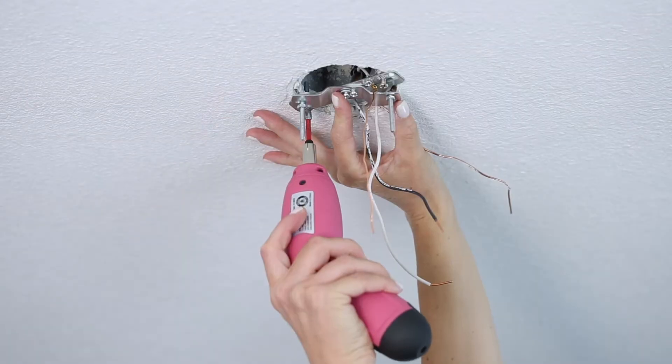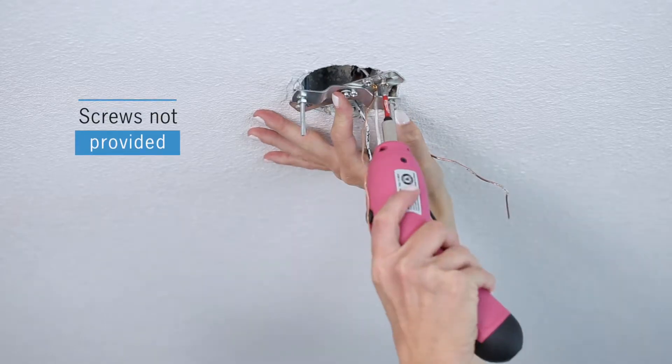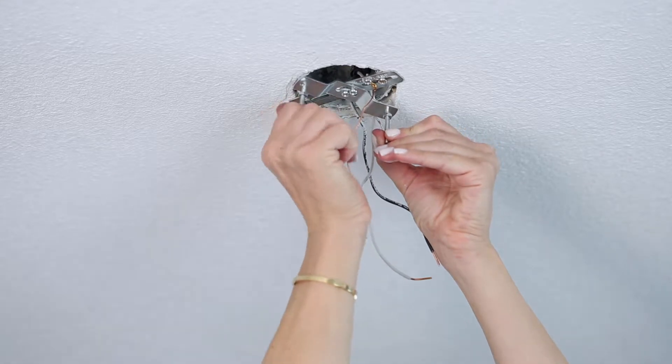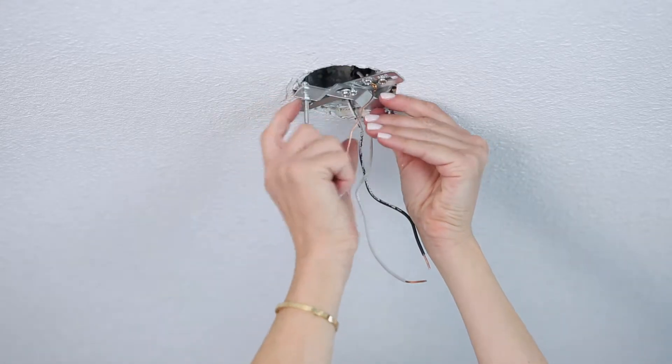Unbox the product and ensure that you have the instructions and are not missing any pieces. Attach the mounting bracket to the ceiling electrical box — screws are not provided. Adjust studs to the correct length for your canopy and lock in place with a hex nut.